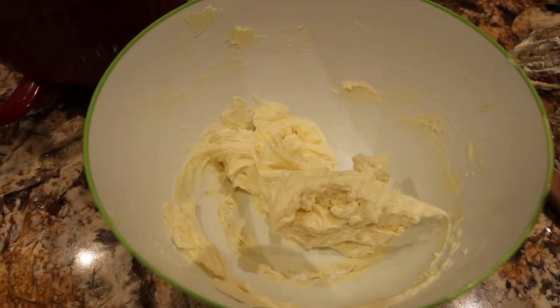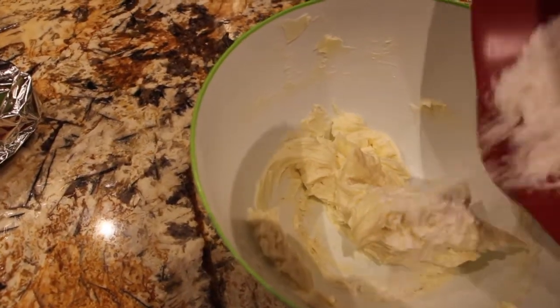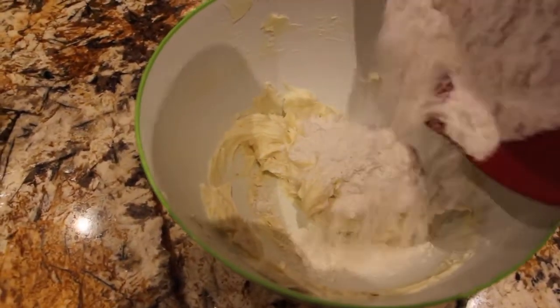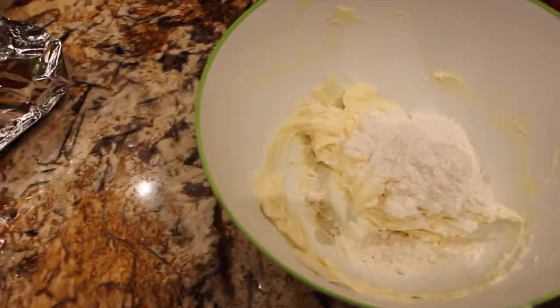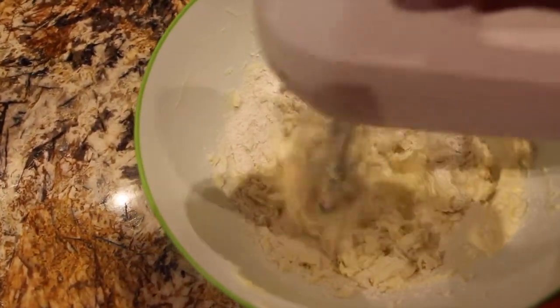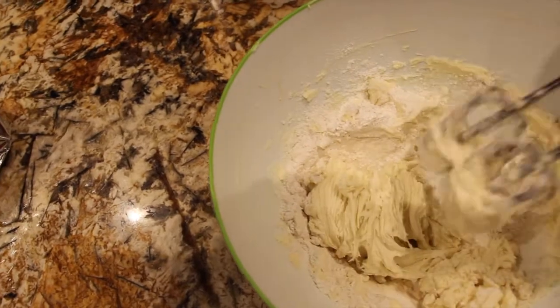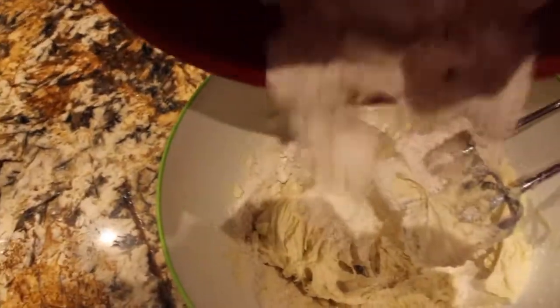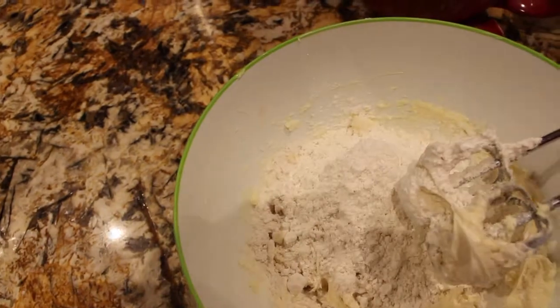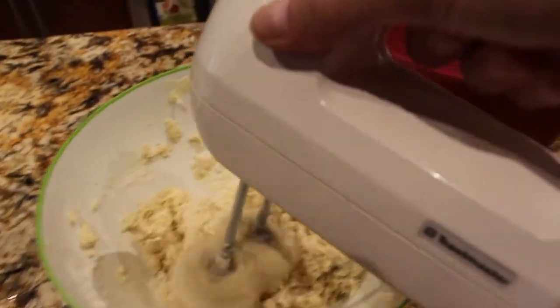Now I'll add in my two cups of flour and three-fourths of a teaspoon of salt. I'll add that to the butter mixture. Mix it until it's well combined, adding a little at a time. I'll add the rest in and mix until it's well combined. I'll scrape the bottom and the sides of the bowl. That looks good, so now I'll turn my mixer off.